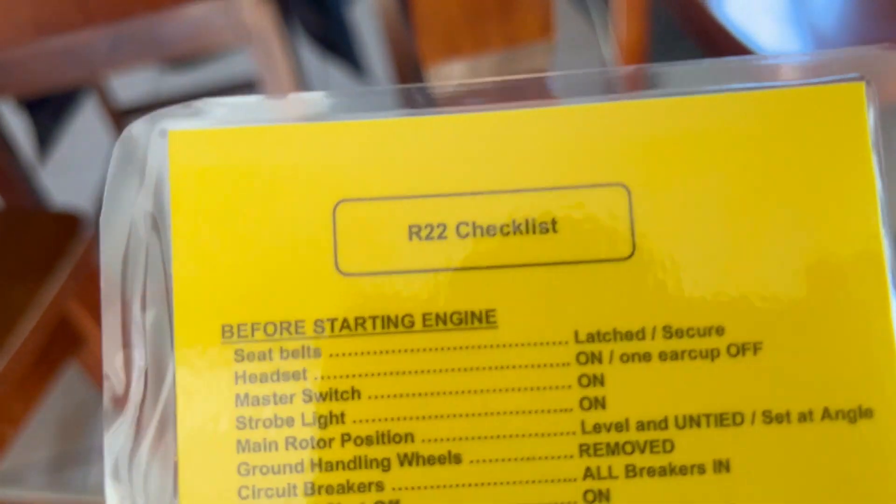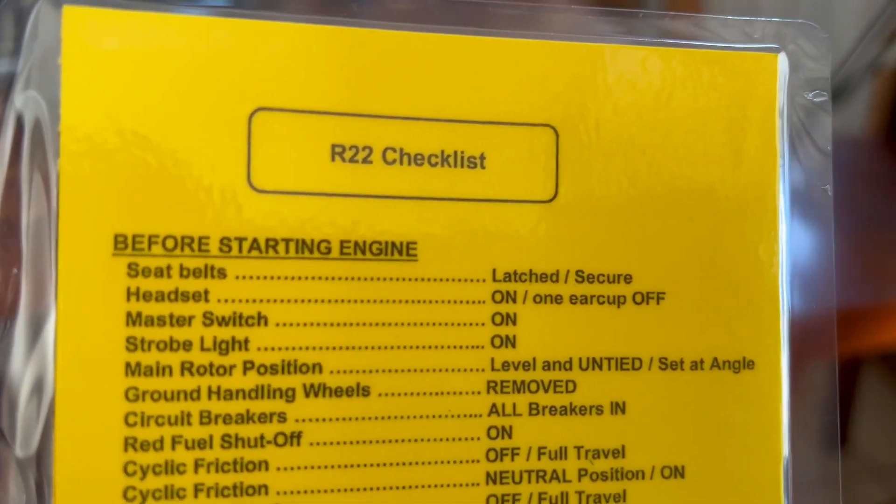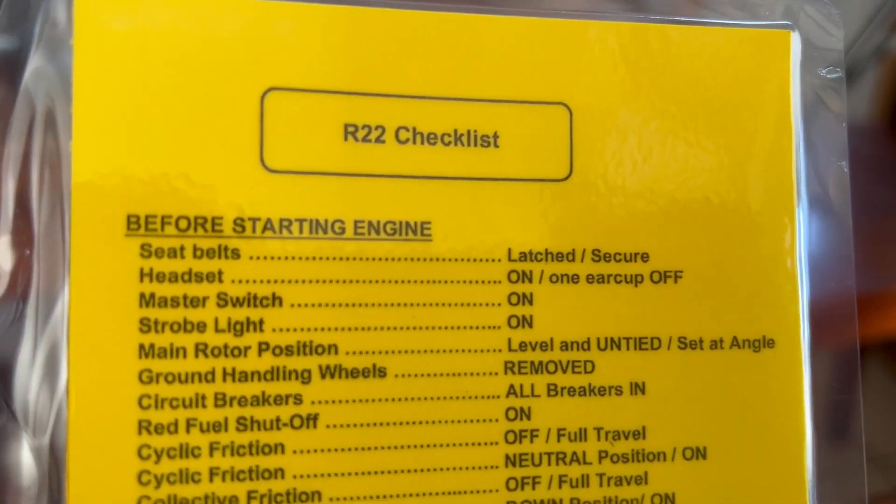We always do it where the first thing you do is put on your seatbelt, second thing put on your headset, third thing turn on the master. If you're the kind of person that doesn't want to change the checklist, that's fine — just change your behavior. When you get in the aircraft, put on your seatbelt, put on your headset, and then run your Robinson checklist. By the time you get down to where it tells you to put your headset on, you already have it on.